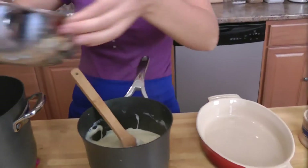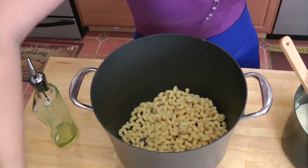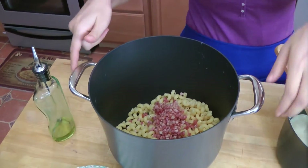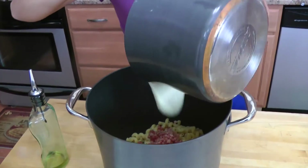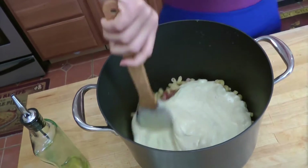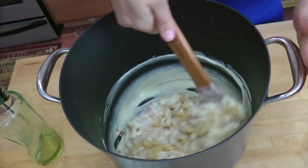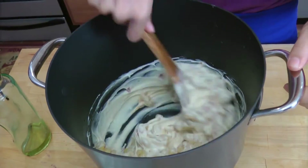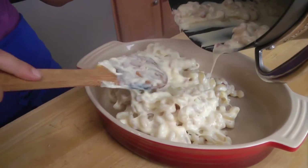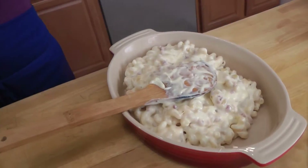I'm going to take my pasta that I drained — I've let this cook until it's nice and al dente, actually a little bit less than al dente, only because it's going to be in the oven for a little bit and I don't want to overcook it. I'm then going to add my creamy cheese sauce to my pasta and just mix it all together with the pancetta. Just mix it all up and put it into my casserole dish, trying to get it all out.